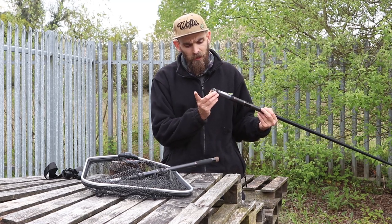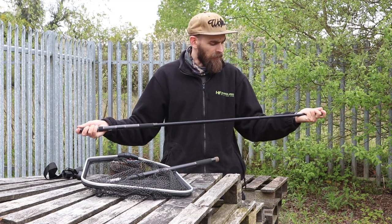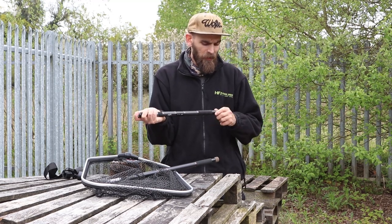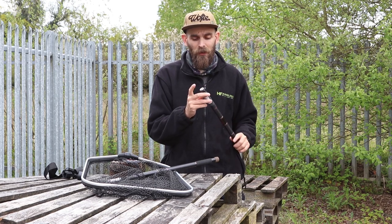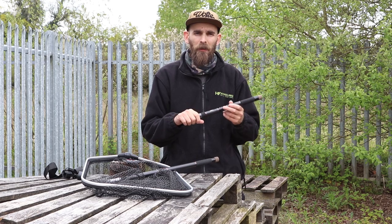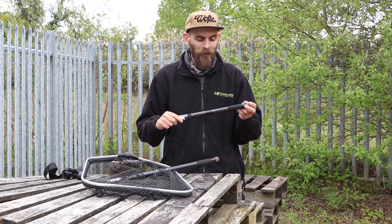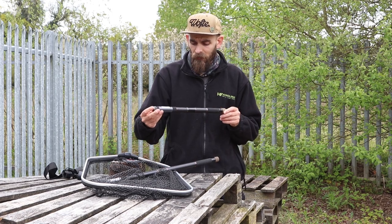On the bottom end it's worth noting there is a metal end cap so when you compact the handle back down it's not going to smash through the end. There's also a little hole in the end that helps with the air escaping when you are compressing it down — if that hole wasn't there you wouldn't be able to compress the handle back down again. So that's the 1.5.